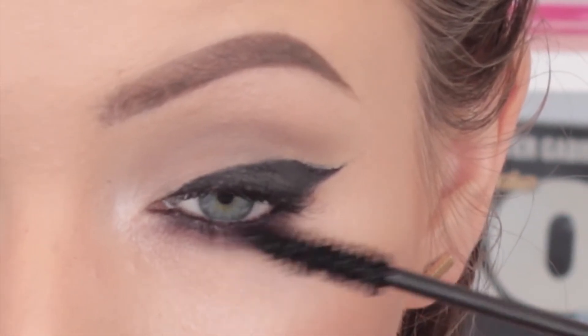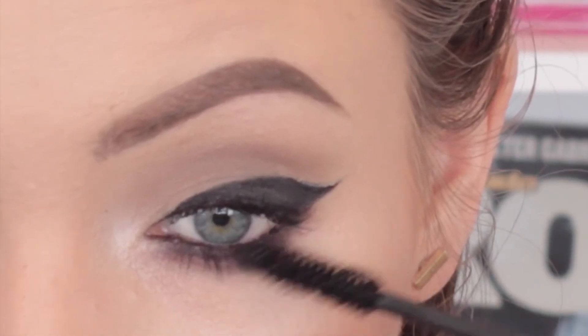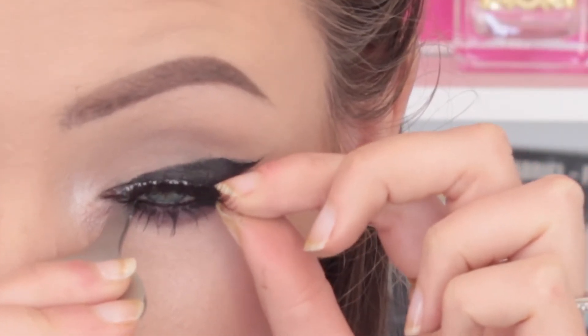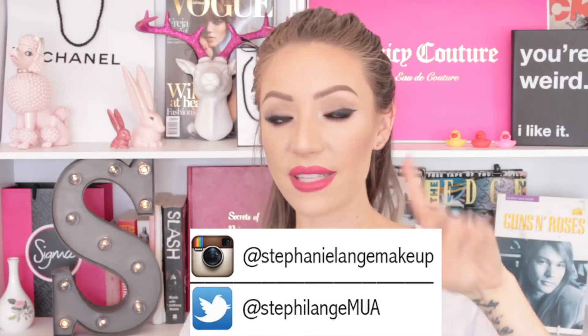By the way, I do have a discount code for Sigma, so if you want anything I've mentioned you can get 10% off — I'll put the discount code in the description box down below. Now I'm applying some false lashes; these are from House of Lashes and they are synthetic. So there we go, guys — the look is complete. I hope you liked this look. Let me know in the comments, give the video a thumbs up, subscribe to my channel, and follow me on Twitter and Instagram.